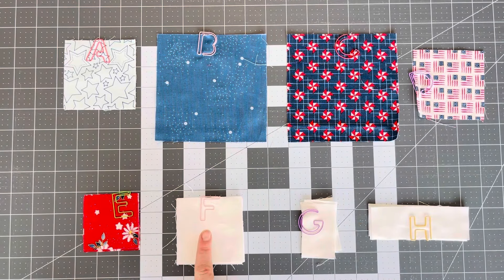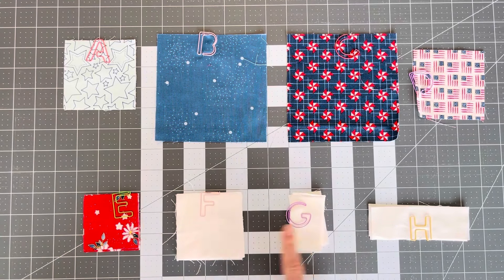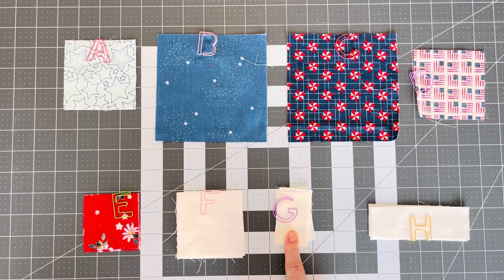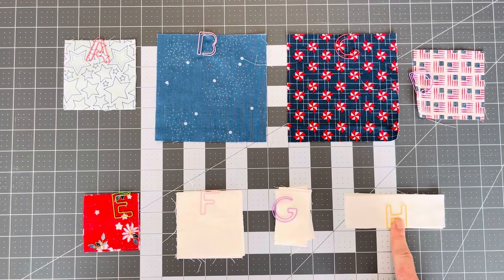The last three pieces are our background fabric. First you have F — you need eight of these and they are three-inch squares. You have G — you need eight of these as well, and they are one and a half inches by two and a half inches. H is eight — you need eight of them and they are one and a half inches by four and a half inches.